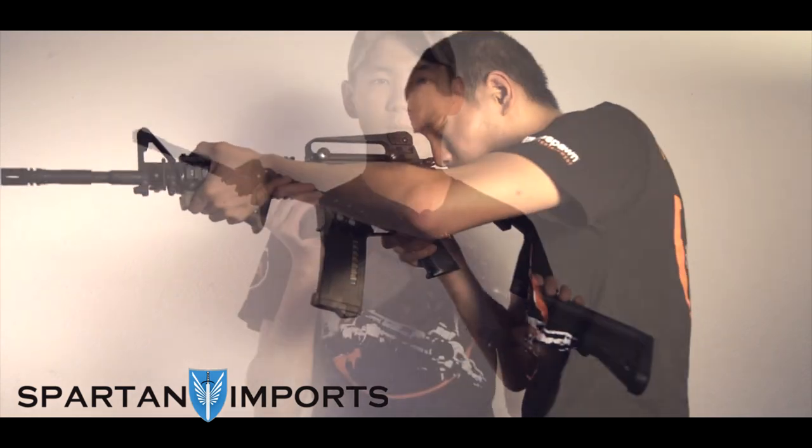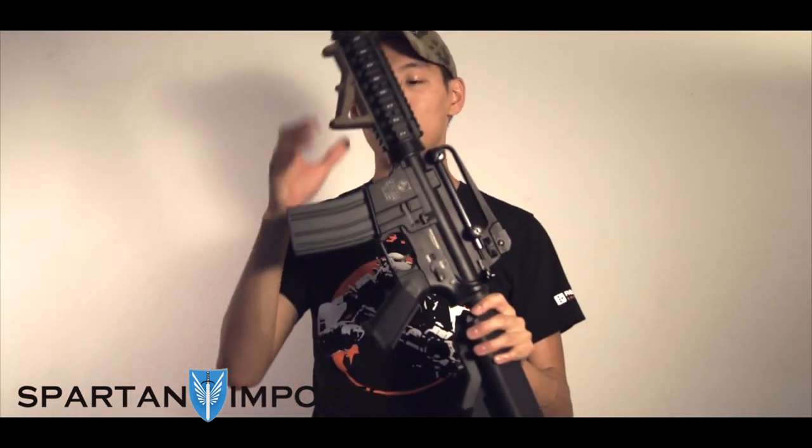Make sure you guys check it out. Big thanks to Spartan Imports for providing this gun, and I'll see you guys next time on the Battlefield.